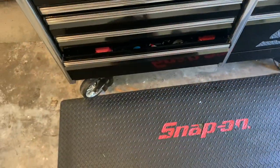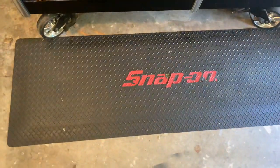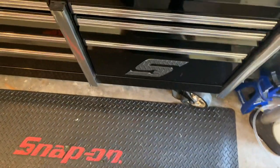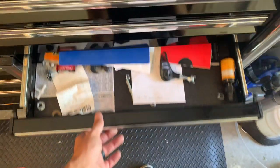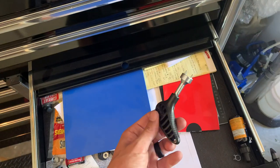Snap-on anti-fatigue mat — pretty awesome if you're working at your toolbox. Paperwork drawer with receipts, and a tool for changing out the spikes on the bottom of your golf cleats.